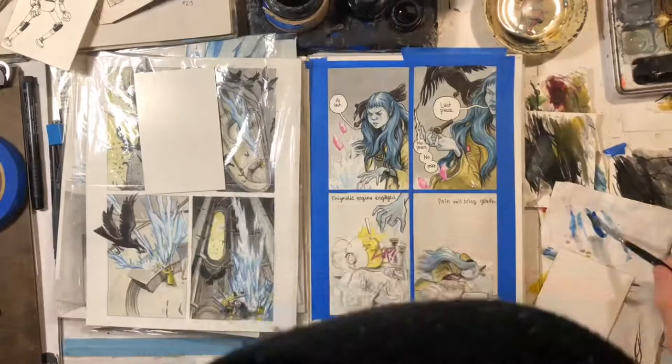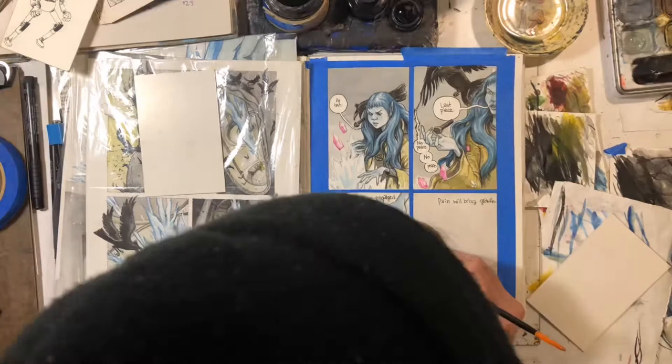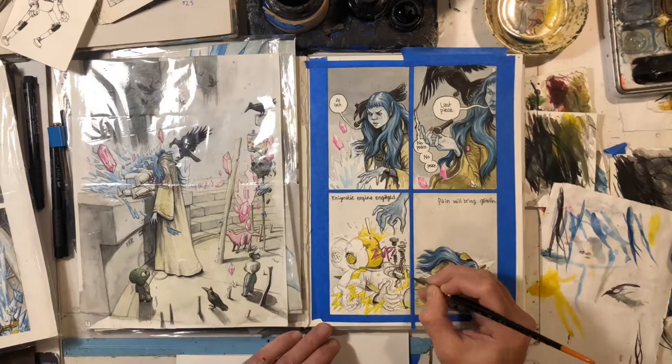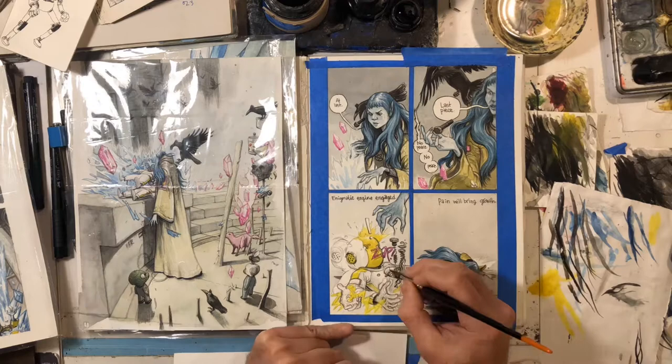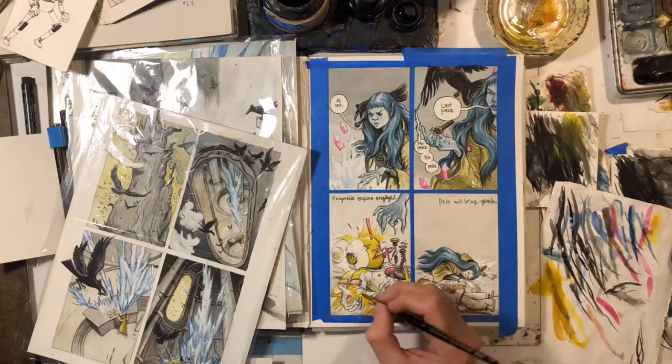It's watercolor and gouache for the color, and I kind of mix those together with the ink. Sometimes it creates little challenges, but I think I'm getting the hang of it. I really like this paper and sketchbook — it's a Strathmore art journal. I don't know the weight off the top of my head but it's in the description.